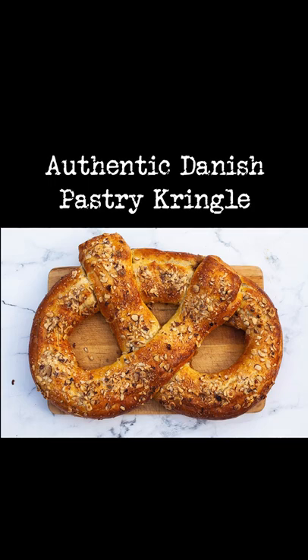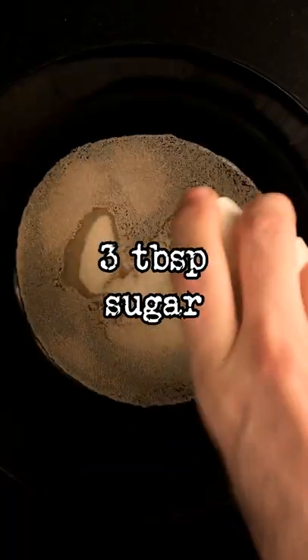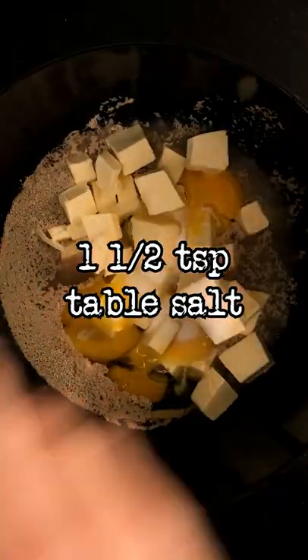Authentic Danish Kringle in 60 seconds. To a medium bowl add 3 quarters cup of lukewarm water, 1 packet of instant yeast, 3 tablespoons of sugar, 10 ounces of margarine, 3 eggs, 1 and a half teaspoons of table salt.